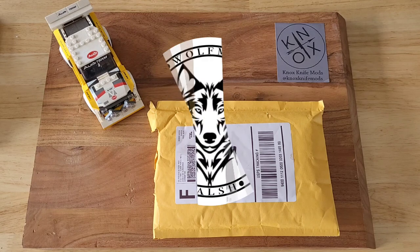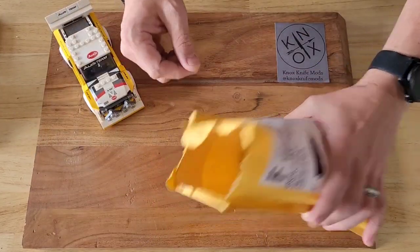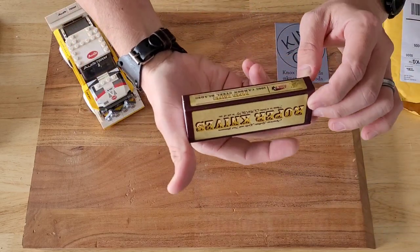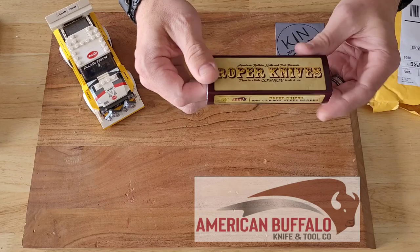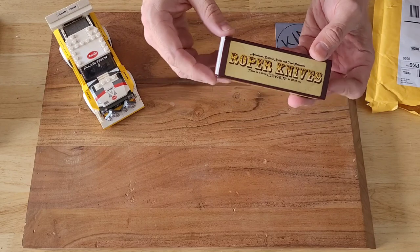Hey everybody, welcome back to the channel — Wolfman Walsh here. Got a little unboxing for you today. I'm going to get straight into it — you can see I've already torn it open, just wanted to make sure the right thing was in there. We have our very first ABKT American Buffalo Knife and Tool knife, a Roper. If you don't know much about ABKT...